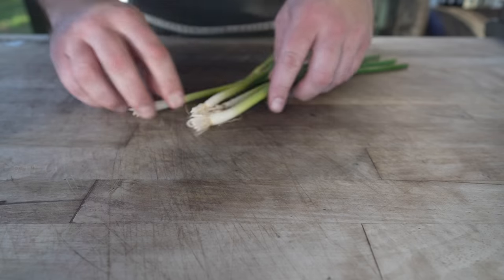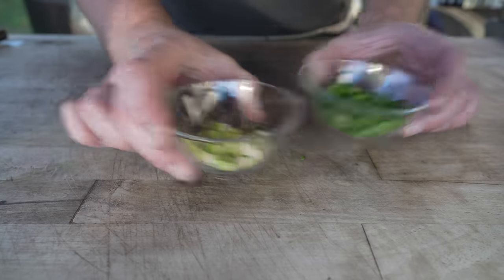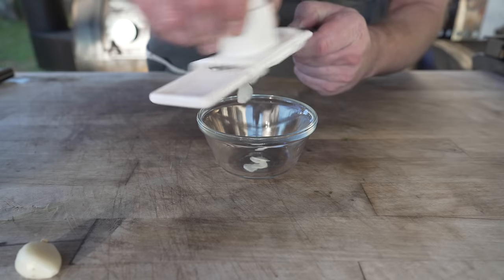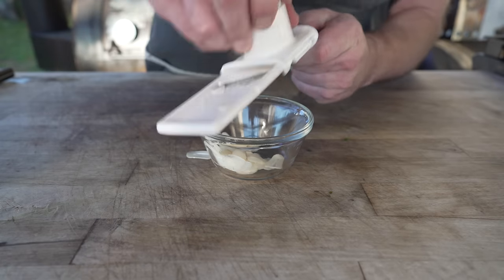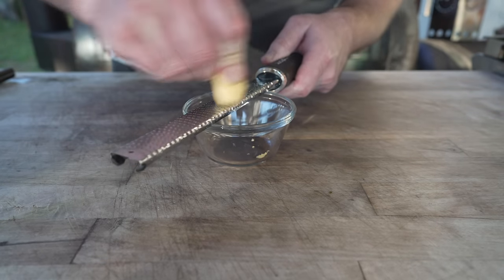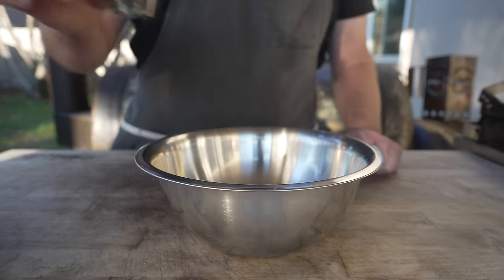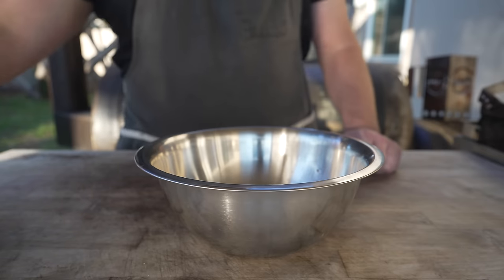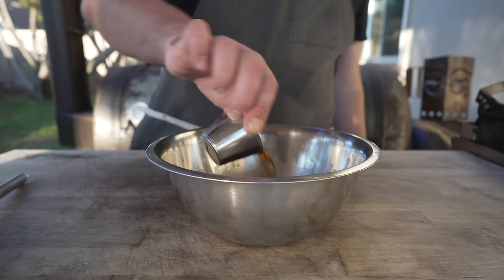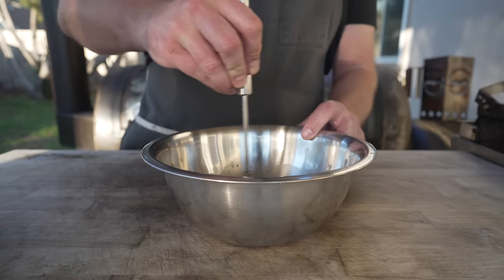Starting by dicing up some scallions — snip the tips, save the whites. Also going to chop up some garlic. I've been loving this little garlic mandolin lately and I think the little slices will work out pretty well. And we're also going to grab a little nub of ginger and pop that on the old microplane. Next up into our bowl we're going to go in with some cornstarch, some soy sauce, and some pork stock — chicken stock will work just fine. Give that a little whisk to make sure all of that cornstarch is dissolved, followed by some Shaoxing cooking wine, some rice vinegar, a little bit of sesame oil, and a whole bunch of sugar. Get that all nice and mixed up.